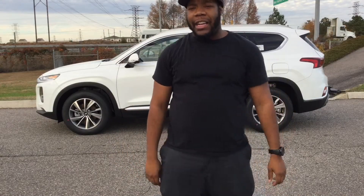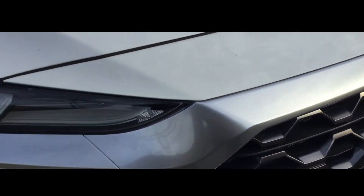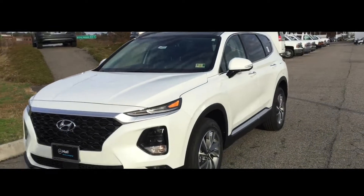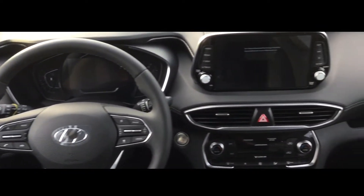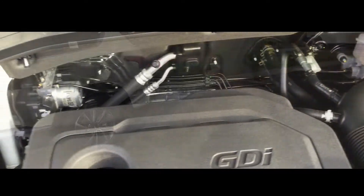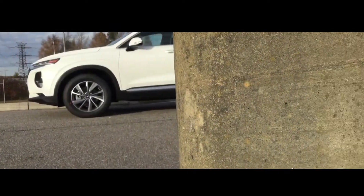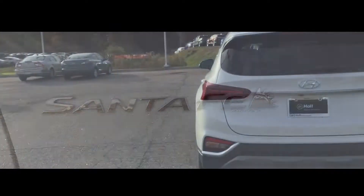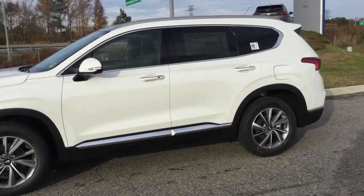A huge shout out to Home Hyundai for allowing me to review the 2019 Hyundai Santa Fe. Today we are viewing the all new 2019 Hyundai Santa Fe. This is a 5 passenger crossover SUV.